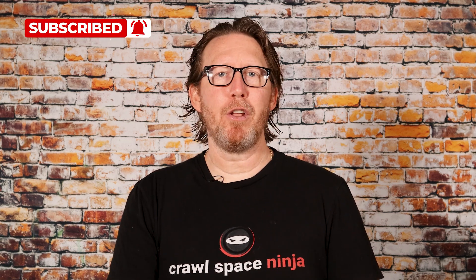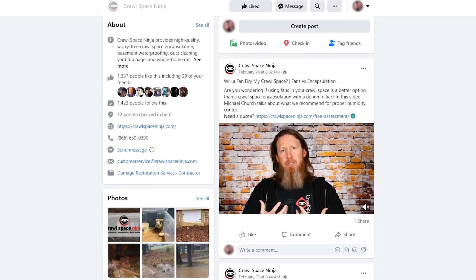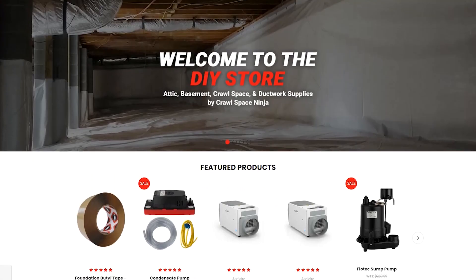If you're new to Crawl Space Ninja, we talk about everything related to crawl space encapsulation, insulation, and indoor air quality. We hope you'll subscribe to our channel, ring that notifications bell, make sure you follow us on Facebook. If you're a DIYer, check out our DIY store. And if you'd like a business opportunity, we hope you check out our franchise opportunities.